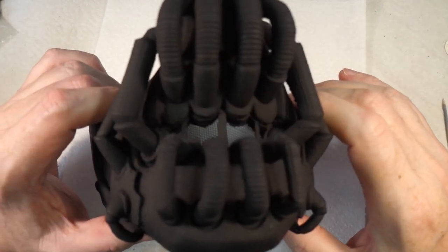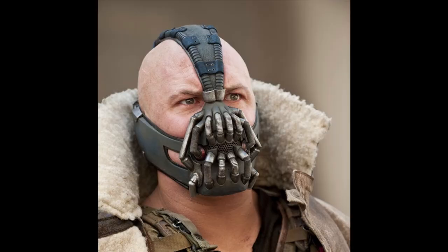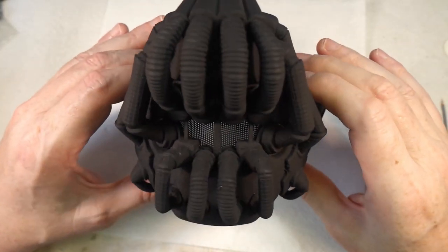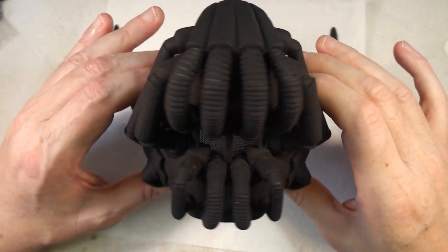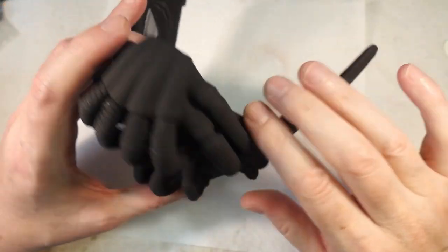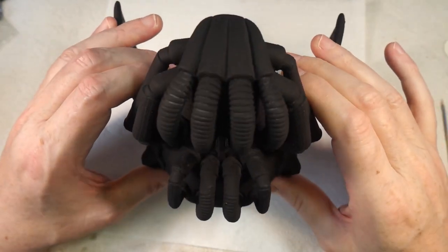One of the interesting things about this mask — if you look at the screenshots from the film — the mask actually isn't black, it's a very dark brown. So I'm going to use the dark brown I mixed up for the Immortan Joe mask; I've got some left and I'm going to use that to spray the body first, and then we'll come back and look at the pipes and accoutrements.